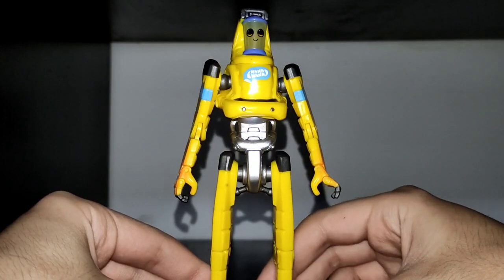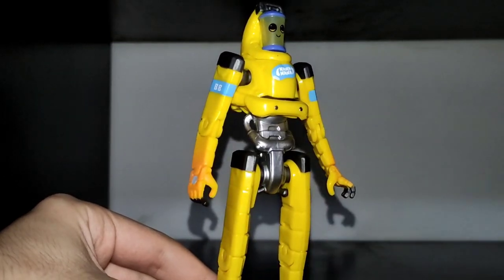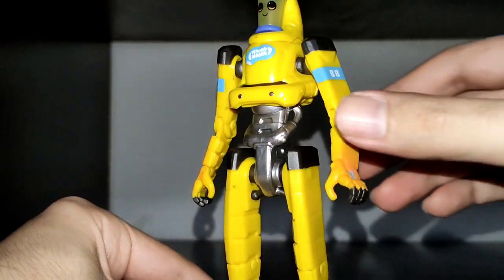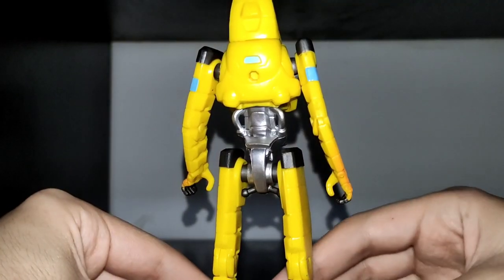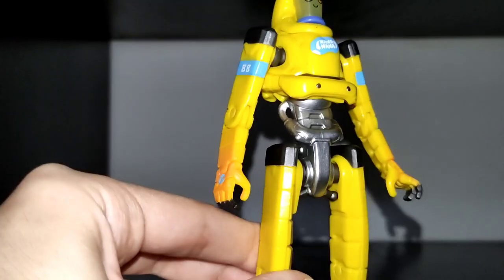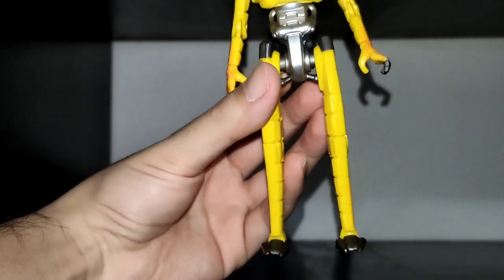Now let's talk about the figure's presentation. As you can see, it's supposed to resemble some kind of banana robot. It has a nice gradient painting on the arms and cool stickers on the body. His body parts are pretty flat and his mold is pretty unique. You can also see the gradient effect in the legs, and the feet allow balance on the figure.